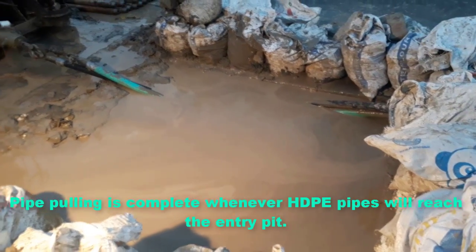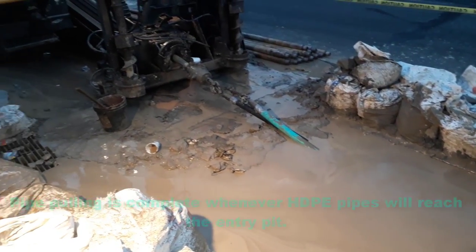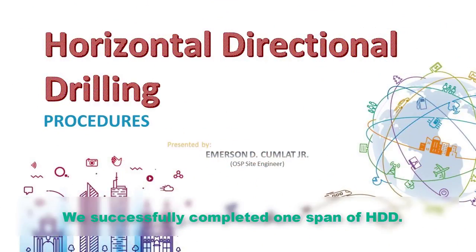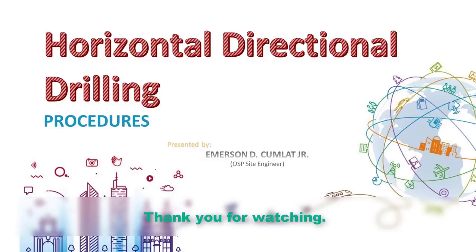The pipe pulling is complete once the HDPE pipes reach the end point. We have successfully completed one span of HDD. Entry and exit pits are restored and turned into hand holes or manholes, which will be discussed in another video procedure. Thank you for watching.